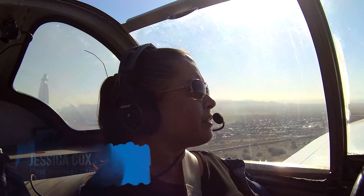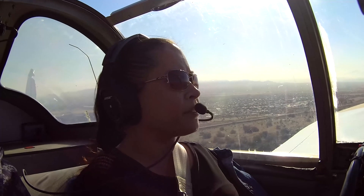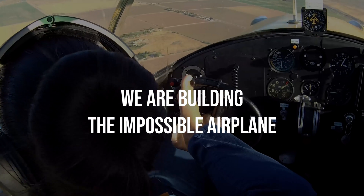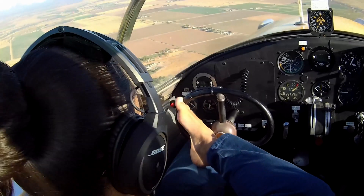Hey guys, Jessica from the future. I got so excited about telling you about this project that I forgot to tell you what it's about. I'm on a mission to show the world that disability doesn't mean inability. And we're building the impossible airplane — the first ever airplane that can be flown with just feet.